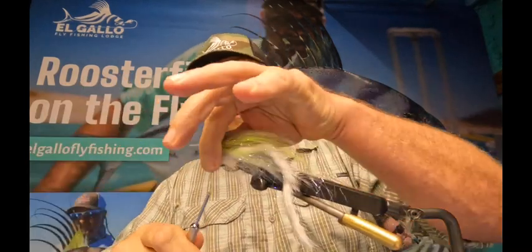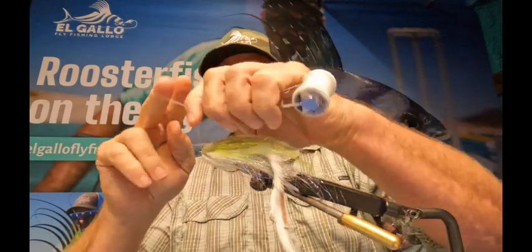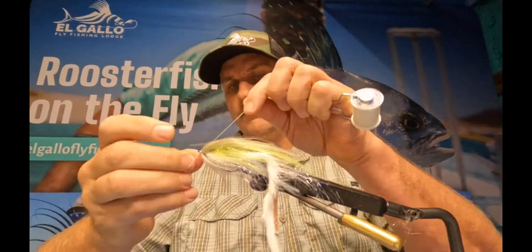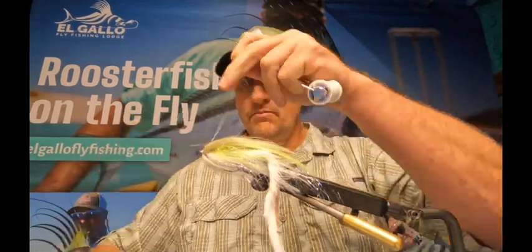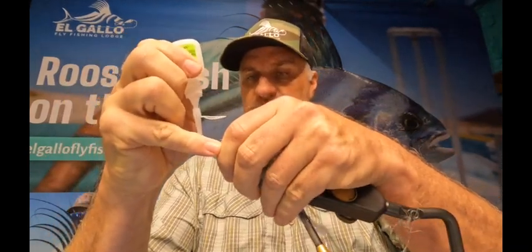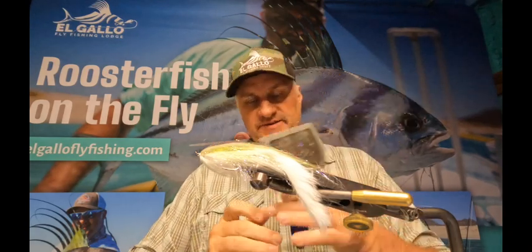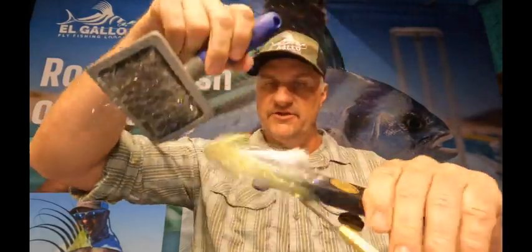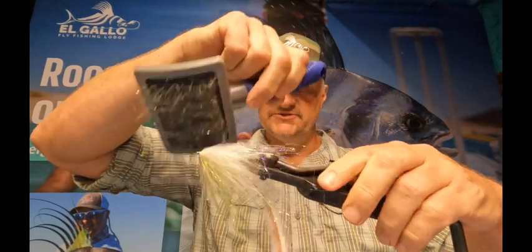Trim off your excess, put a little bit of glue on that front side so it doesn't come unraveled just in case you didn't get a very good knot. And then — if you're a dog owner you know what this is — it's a dog brush. It's about the best thing I've found to lay this stuff out and deal with it in a manner that makes sense. Just give that a few strokes right through the back like that.